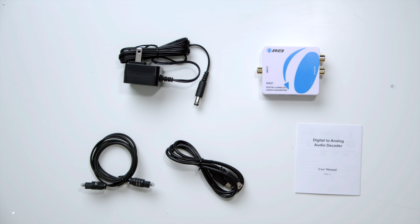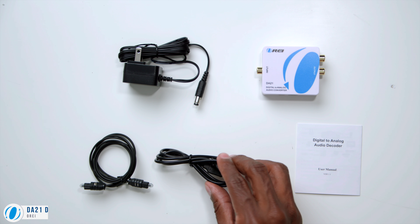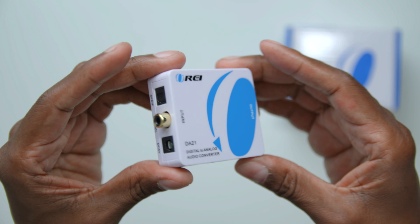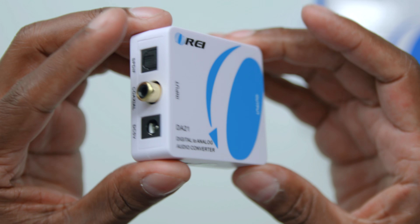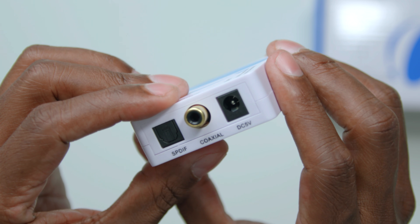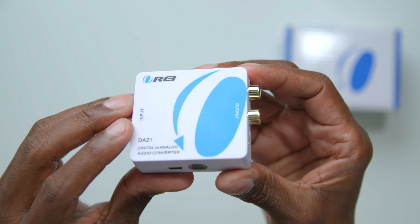Here's a look at the DA21 — everything's the same. You get your power cable, fiber optic, USB adapter, and a user's manual. It has the same design as the DA34, except there's no switch on this one. One thing worth pointing out is that the outputs are gold-plated, so you're going to get better contacts when hooking up your audio cables.